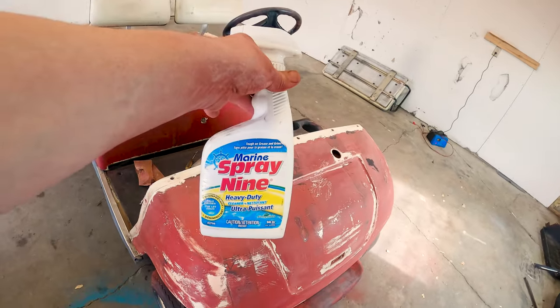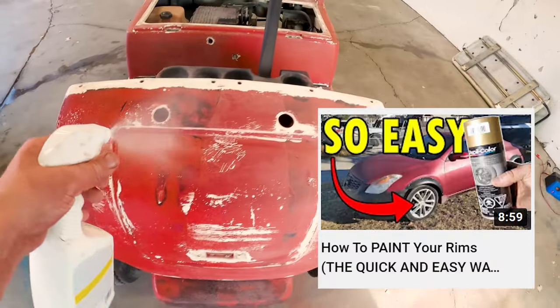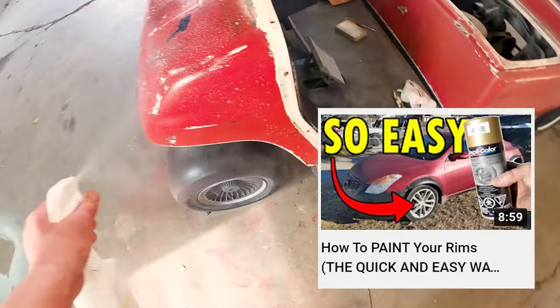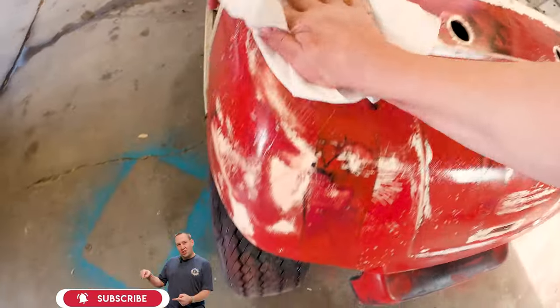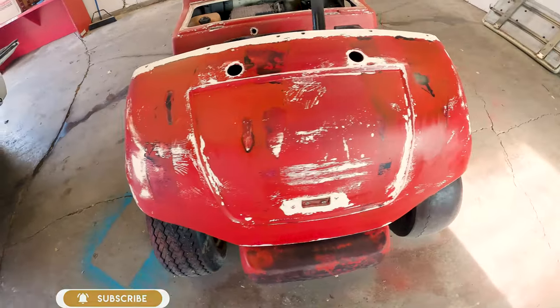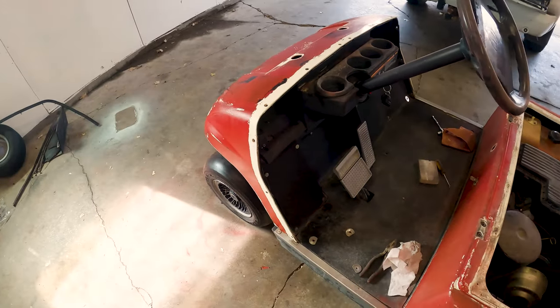We are done sanding and prepping the golf cart. Now it's time to give it a quick wipe down and then start with the paint. This is the return of the Spray Nine that you saw in my painting your car rims video. All we want to do is make sure we got all the dust off. Let's get it all wet and then use a paper towel to wipe it down. This is ready for paint. I'm just going to throw some masking tape on here so I don't get any overspray in places I don't want it.